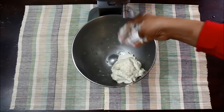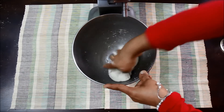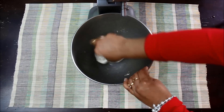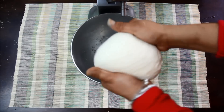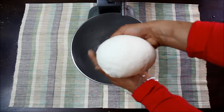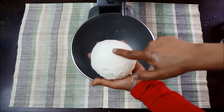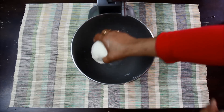Now I will take some flour in my hand and knead the dough a little bit with my hands, and tuck the dough inside like this. To check if the dough is ready, just make an impression on the dough with your finger and it should bounce back like this — it means the dough is ready.